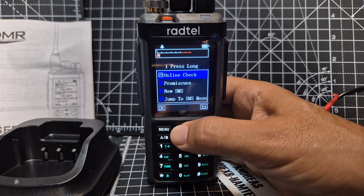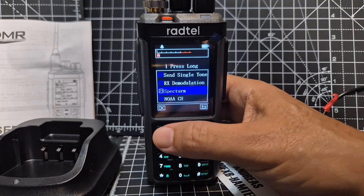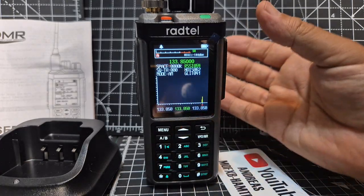We're looking for spectrum. Oh, there's the NOAA weather channel. Spectrum — select, back out. Number one, press and hold.